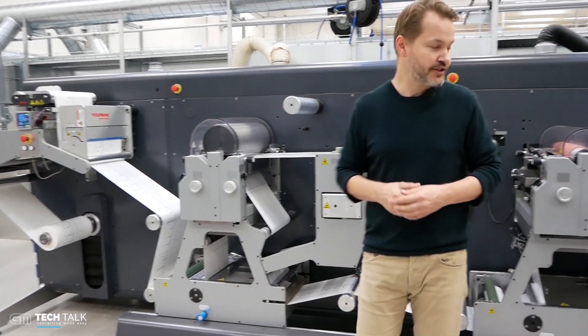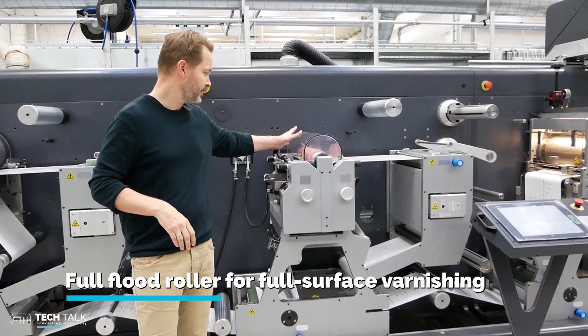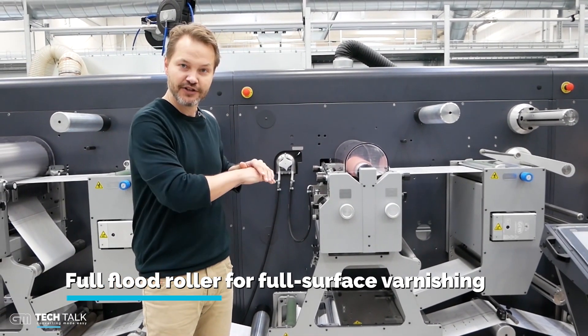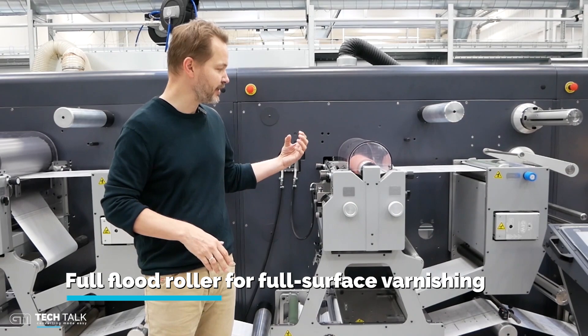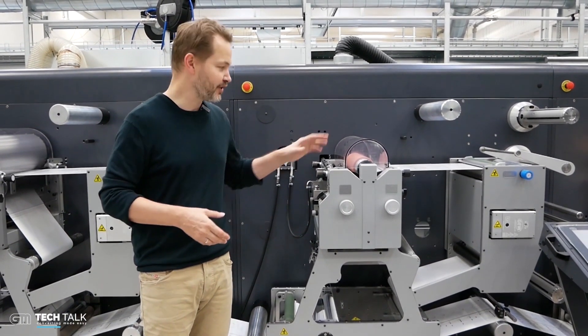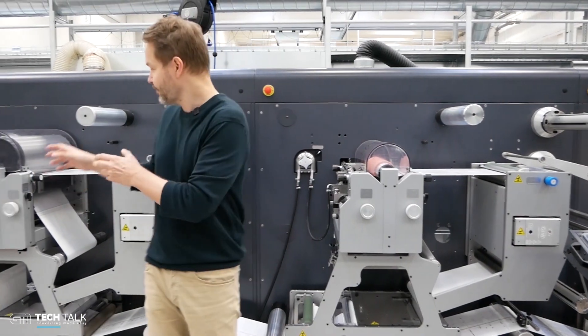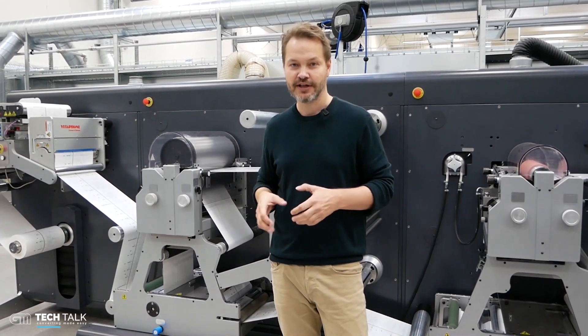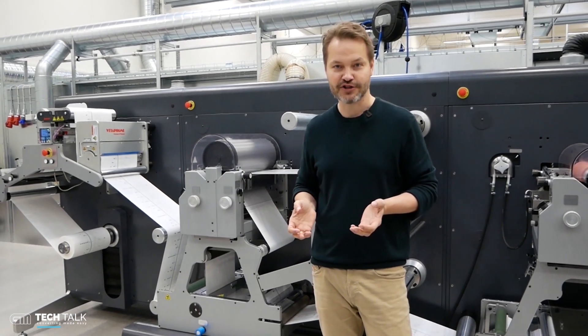On the other station we have a conventional full flood roller. This could be a roller for putting down varnish on the entire surface, or it could also be a cliché running in full rotary mode. In full rotary mode you can run faster; in semi-rotary mode you have more flexibility and you don't need to have the actual print cylinders on stock.